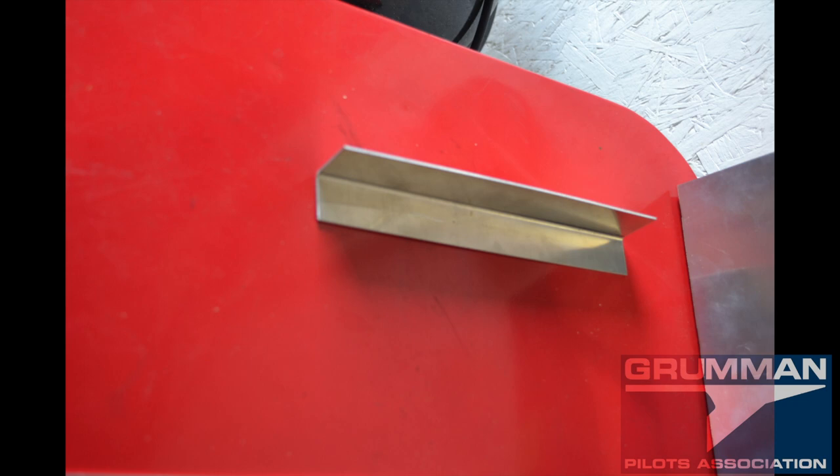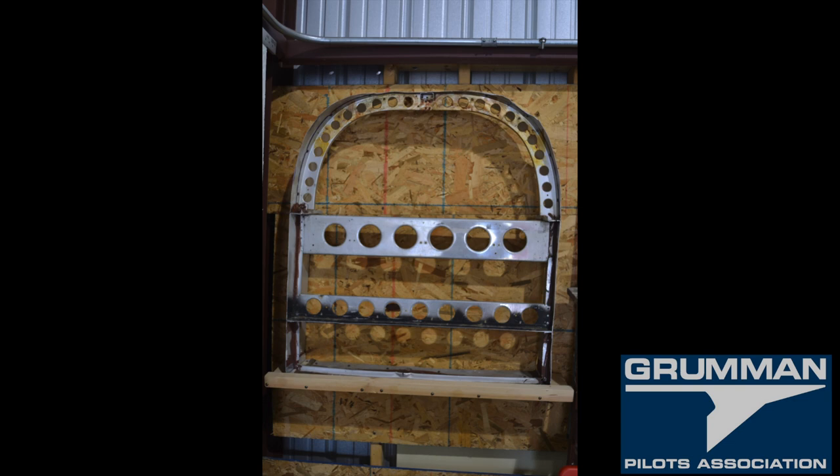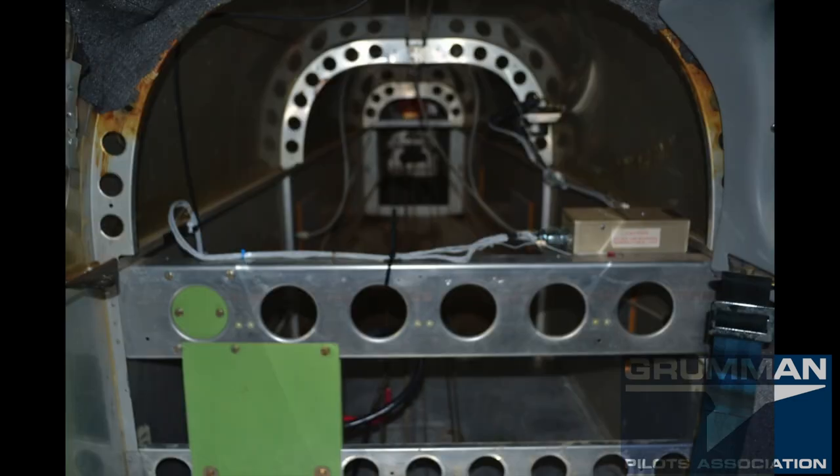Then we have a small piece of angle aluminum that we're going to use to attach to our stiffener and mount it to the bottom of the airplane, giving us a good structure for the battery in the back. It's all going to go on the bulkhead where the turtle deck ends and where the tail cone starts — this is where we're mounting all these pieces for the battery relocation.